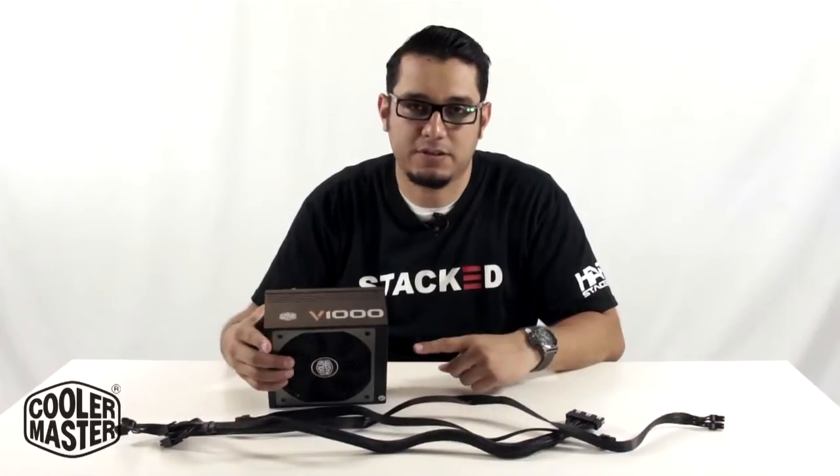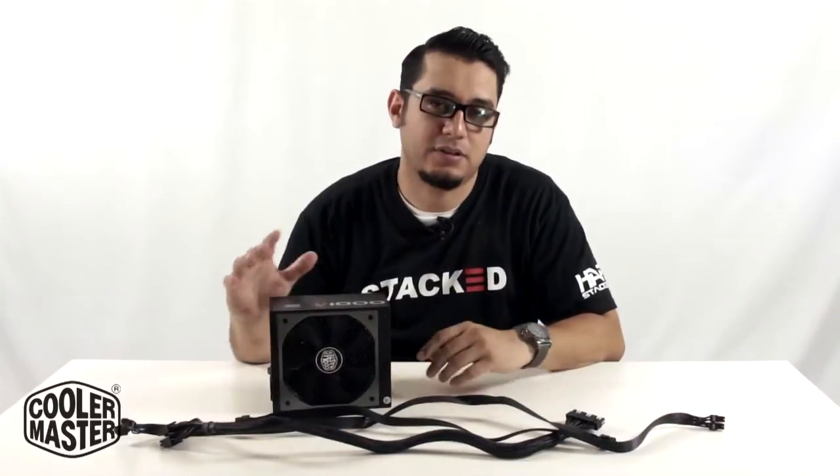Hi, welcome to CMHD.TV. This is Steve, and today I have a how-to slash overview of our V-Series power supply. It's fully modular, so let's get into it.